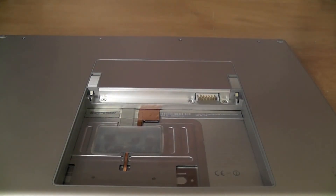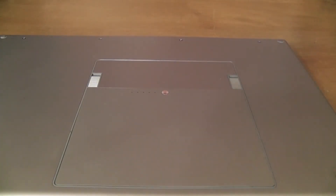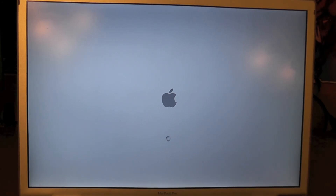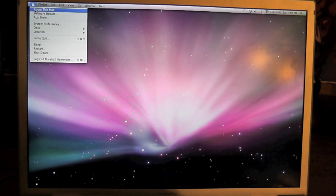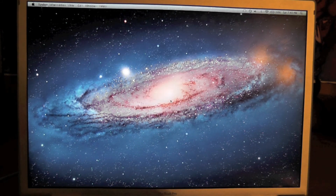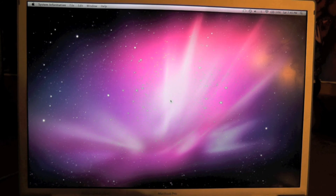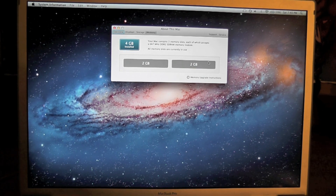The back plate is on and we're just going to re-insert the battery. Give me one second and I'll boot it up and show you the screen. And there we go — we have four gigs of RAM. Let's see system information, go to Memory, and there you can clearly see two gigs and two gigs. So that's pretty much it — this has been Marshall from Pacific Reviews, thank you.